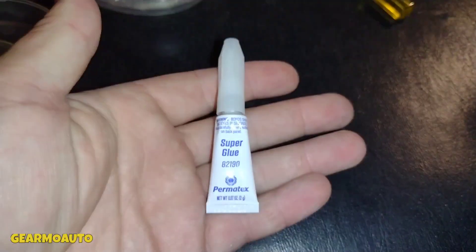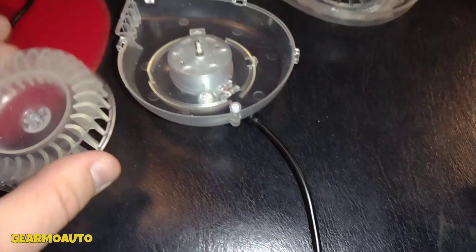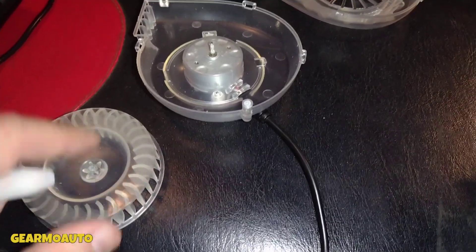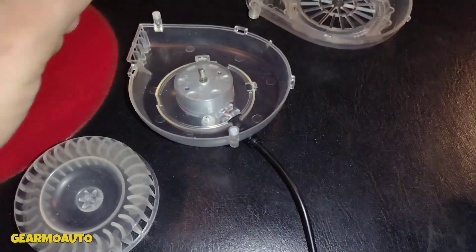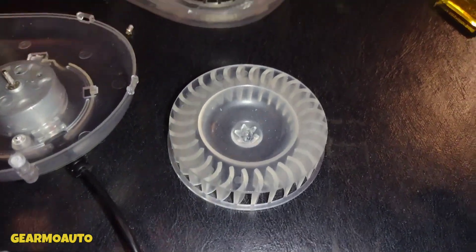I'm gonna clean that off and then get some super glue — links in the description. Permatex is a good brand. I'm gonna put it in this hole right here, a little more than usual, to fill in the gap that the little pole bored out while it was spinning in there while it was broken.